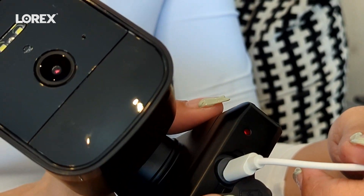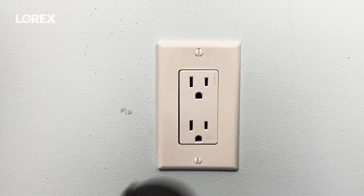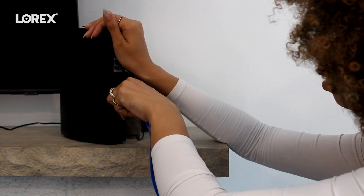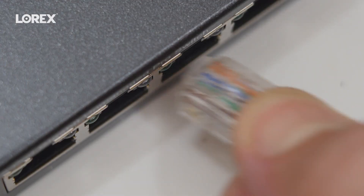Charge until the light turns green. Now let's plug in the NVR, then plug in the ethernet cable and attach the other end to your router.